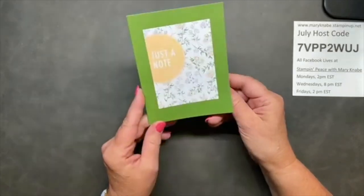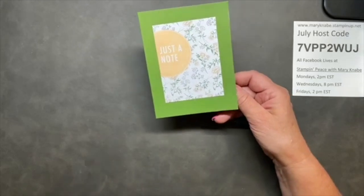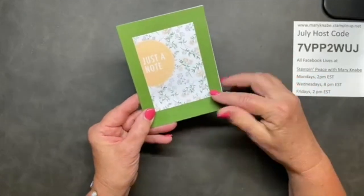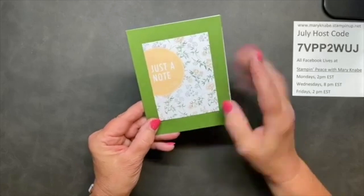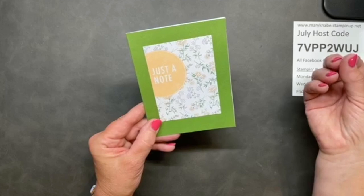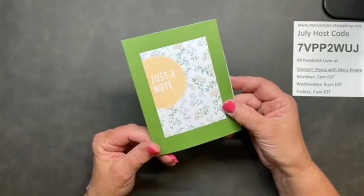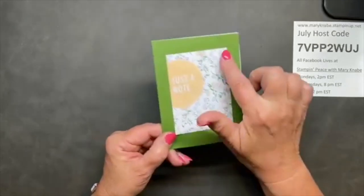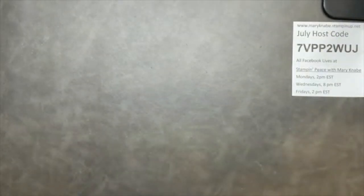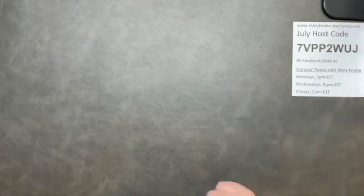And then this one is from Jenny Graber. She often watches as well. This was made from a Memories and More card pack - super simple. It's okay and often encouraged to make simple cards, and the Memories and More cards are a great way to do that.